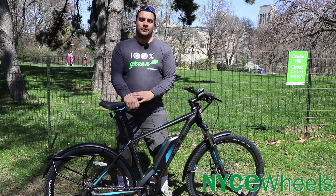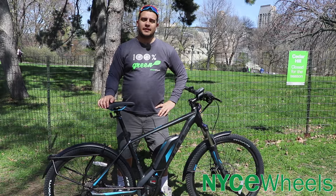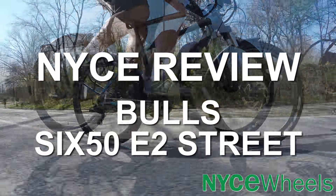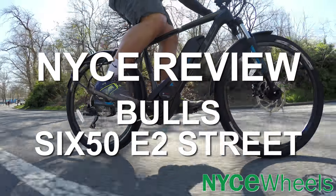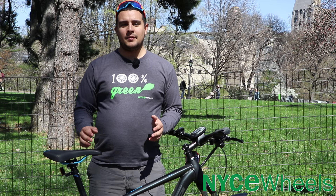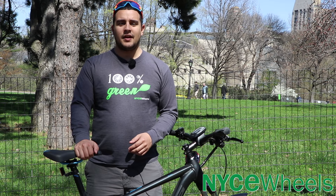Hey folks, Connor from NiceWiz here. Today we're going to review the Bulls 650 E2 Street, a speedy hybrid commuter bike. In this review we'll run through some of the specs on this bike, talk about the Bosch Performance Line Speed motor, and we'll talk about how it rides.